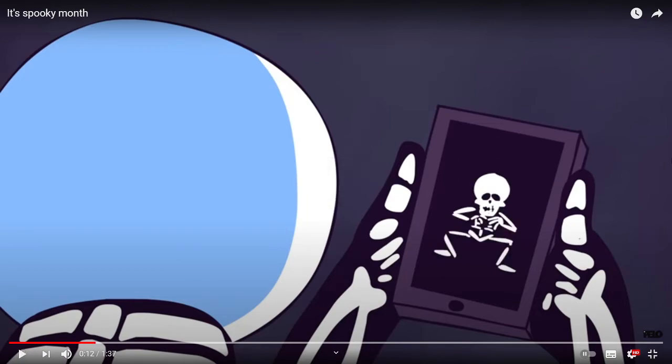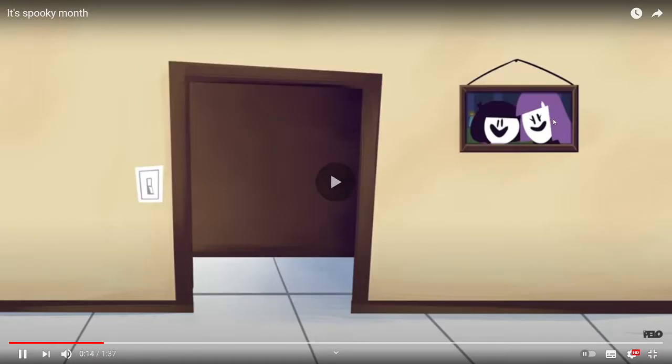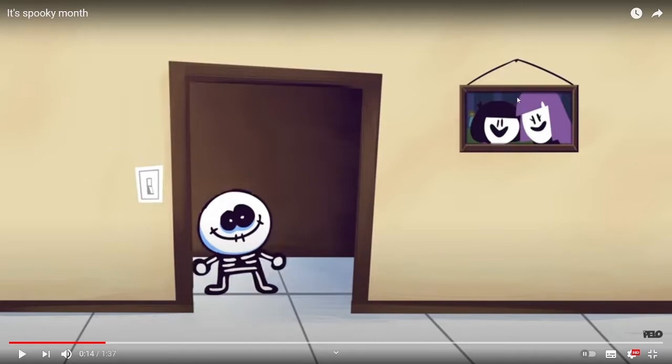I don't really count this as an Easter egg, but here's Skid without his mask on.